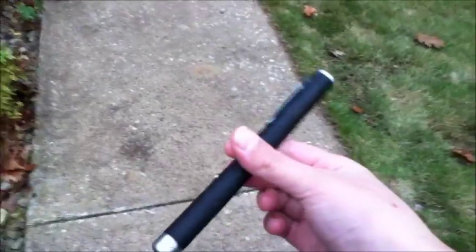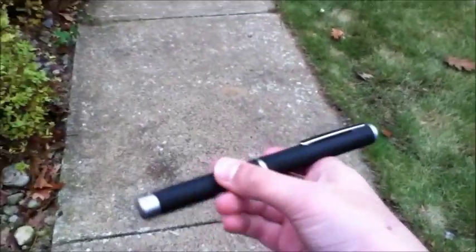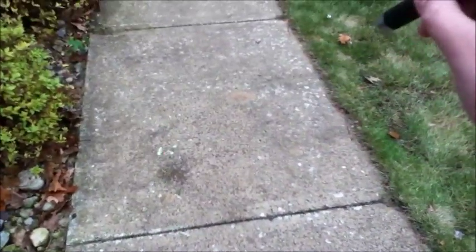I will be doing a day test. Also, this laser came from New Jersey. So I have the laser here — it's still pretty bright.